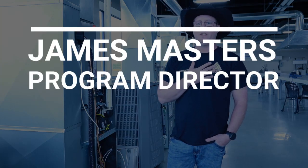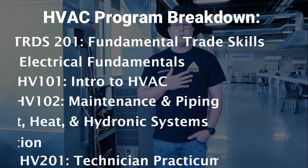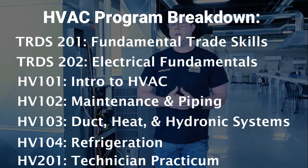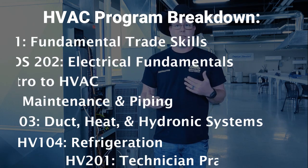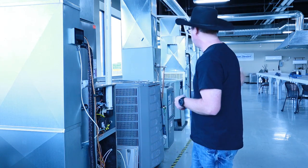Welcome to PCI. My name is James Masters. I am the program director for the HVAC department and currently also one of your instructors. I teach HB 103, HB 104, and HB 201. Your HB 201 class is when you actually get to come here to campus, and we teach you how to tear down, replace, repair, and completely uninstall and reinstall all of this equipment that you see behind us.